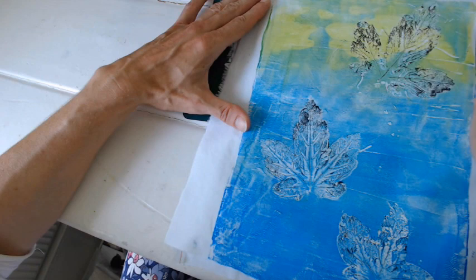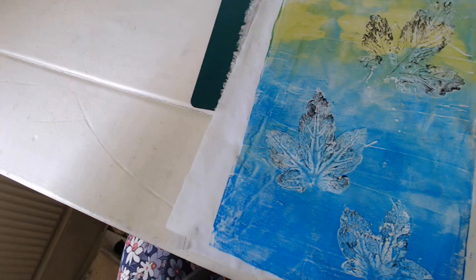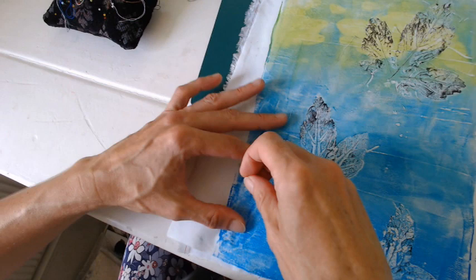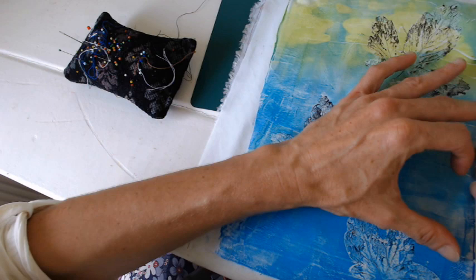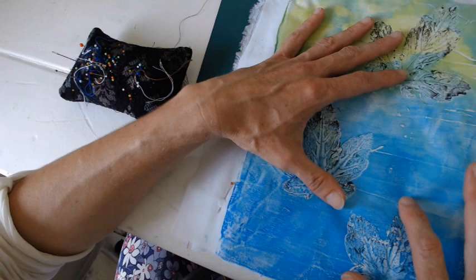We're going to put in lots of pins — we'll start by putting pins around the outer edge of the fabric layers.